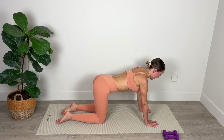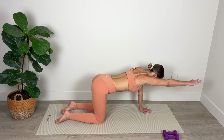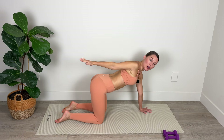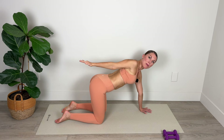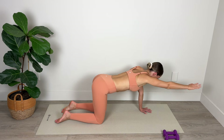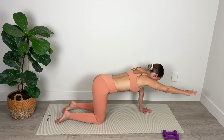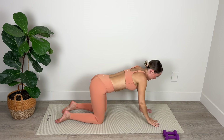Now from our all fours position, we're going to extend the right arm out long, keeping the shoulders level, and then reach and stretch back. Come forward, reach and stretch back — really lengthen through those fingers. Stretch the neck as you look back over your shoulder. Last one — lengthen and stretch and bring the arm down.